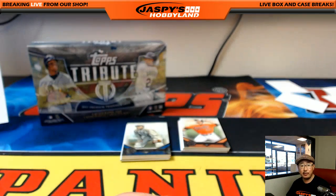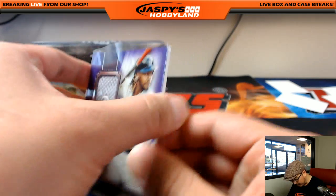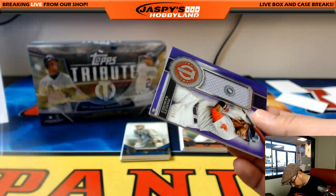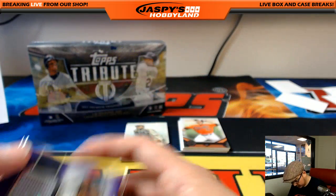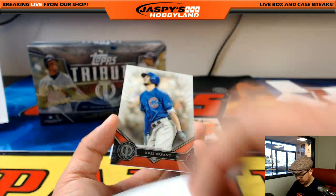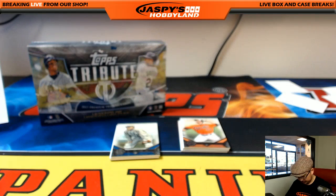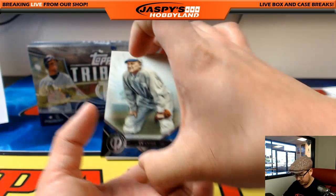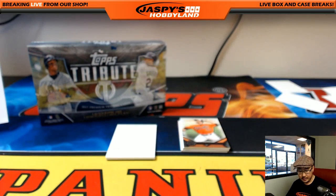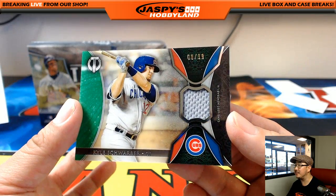If you Google like MLB authentication, you should be able to get to a website on MLB.com where you can punch in those numbers and then be able to see what game that came from. Chris Bryant for the Cubs, for Rex. Ty Cobb, nice one for the Tigers — that'll be for Chris Miller. And the hit is Kyle Schwarber relic for Rex and the Cubs. 8 out of 99 on that one, Rex.